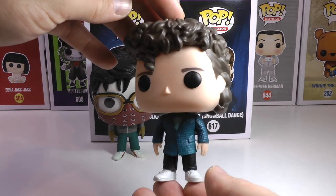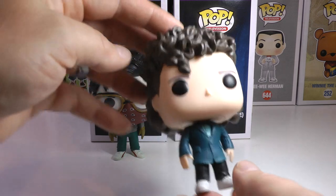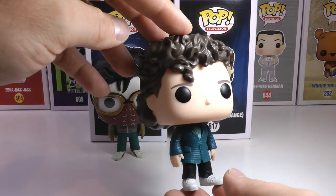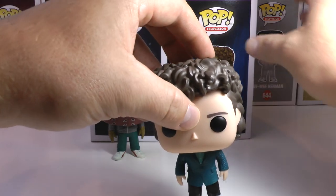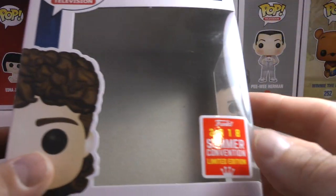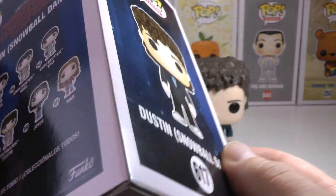He's looking a little nervous and a little confident at the same time, and he just whipped up some awesome hair courtesy of a little tips from Steve. So I thought these two were kind of perfect together to show in this video. There is the very cool, very awesome Snowball Dance Dustin. He was a SDCC exclusive, or Summer Convention exclusive — you can see there on the box. I got him at a GameStop, or EB Games.